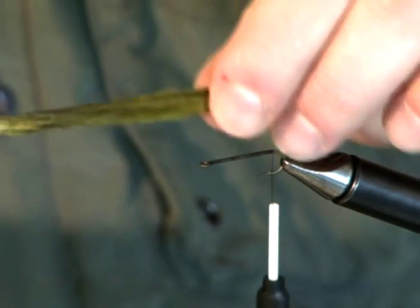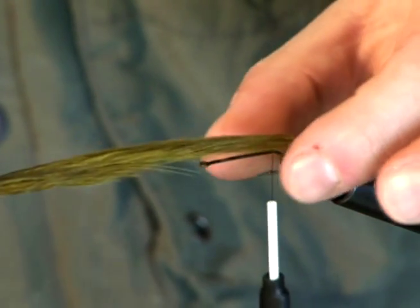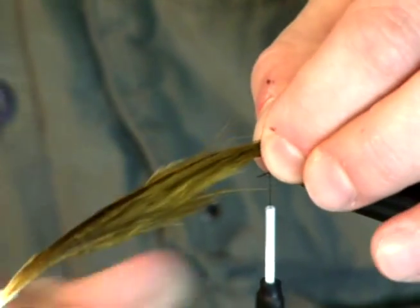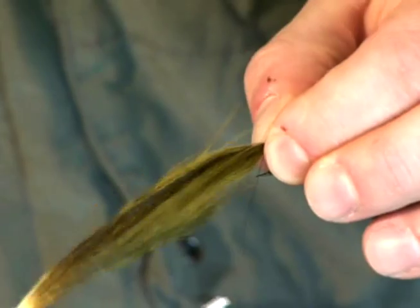That's what they look like wetted down. Proportions are very important on a fly. You want your tail to be about the same length as the hook shank, so you just kind of lay it out there as a gauge.